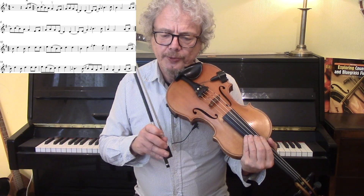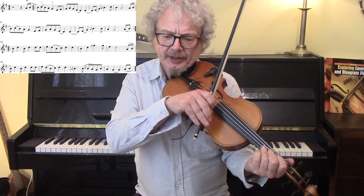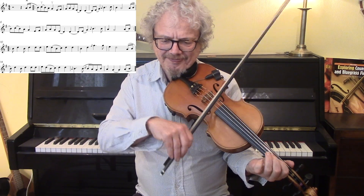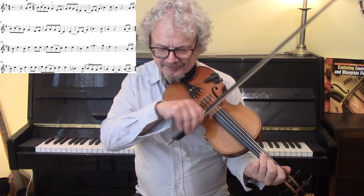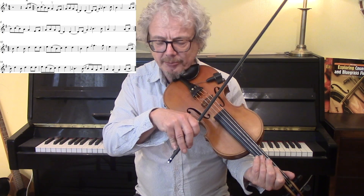So, end of bar two, we're going to anticipate the beat, and we're going to do that with a strong down bow.